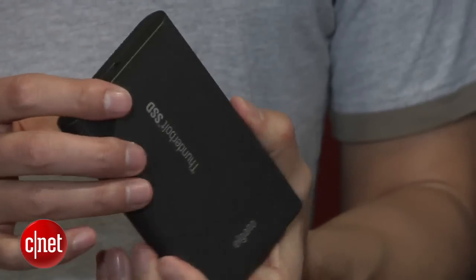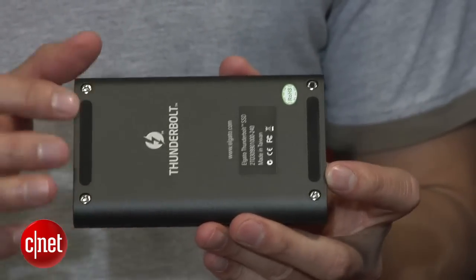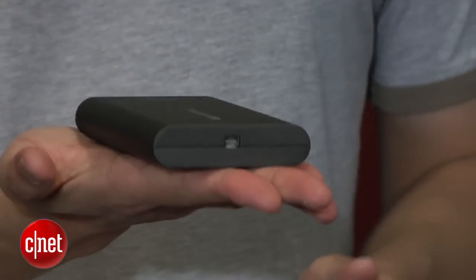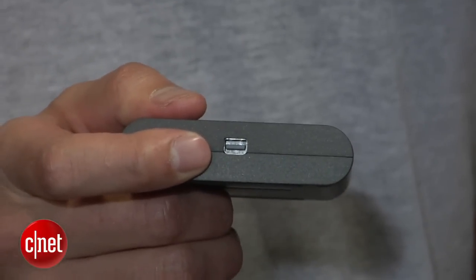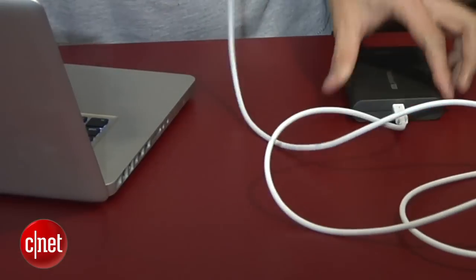Now, this is just a normal portable drive with very nice housing made of aluminum. It doesn't attract fingerprints, which is great. On the bottom here, you can find two long rubber feet right here, to put on any surface. Now, take a look at this side here.